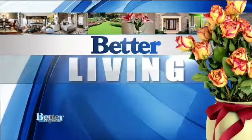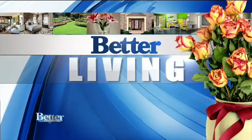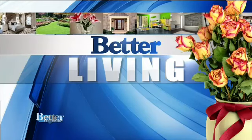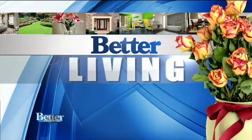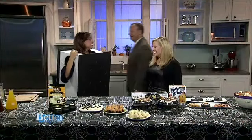LeMor Suss is here with some spooky inspiration to get everyone in the mood for Halloween. She even dressed up for us, which is absolutely awesome. And I love that everything LeMor teaches us is easy.